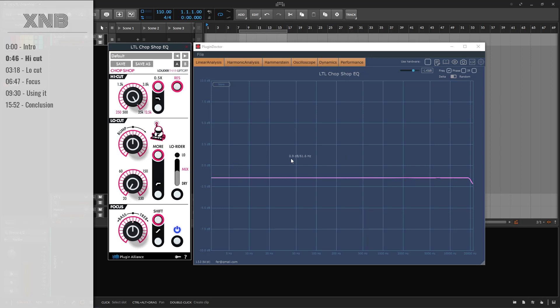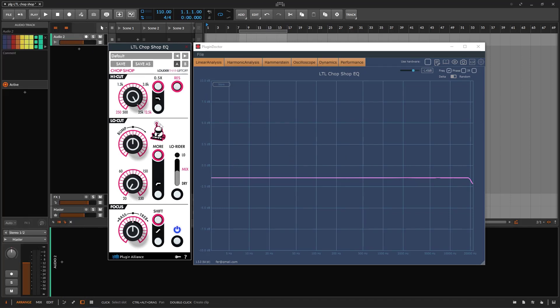Let's see what the controls can do. I like to do these guides by first giving you a visual representation of what the plugin will do, and then once we know all the controls and what to expect from the buttons, we go and use it on a track. You have four different sections that are very different: the high cut, the low cut, and the focus.